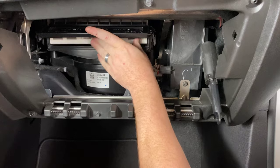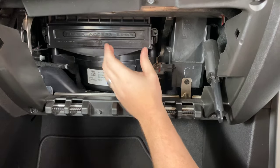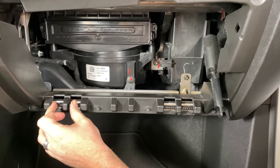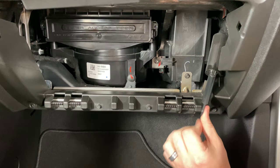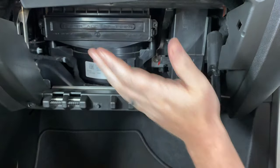You'll put your new one in, snap that door back down, put your two screws in, and then you'll just reverse everything we did for the glove box. Set it on here, flip it up, put this latch back on, push it in so the stops clear, and then just push it up and close it.